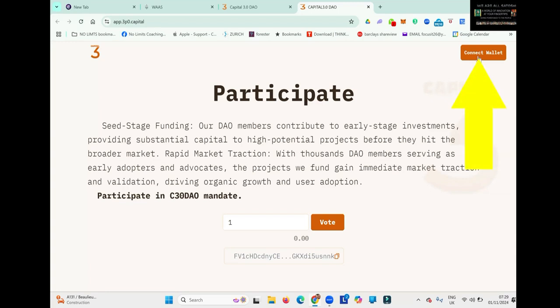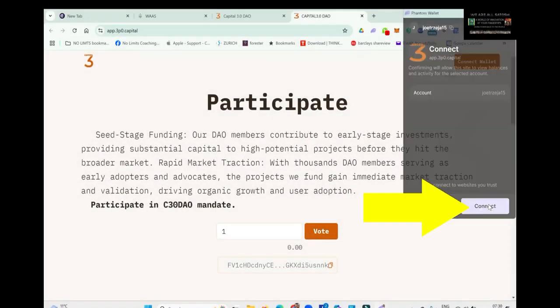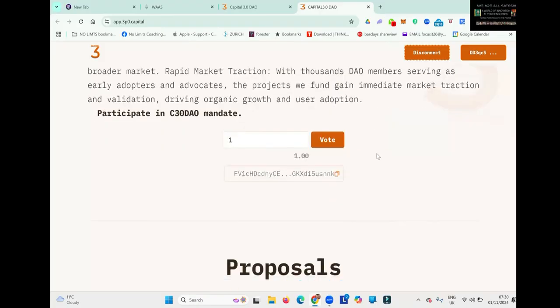Top right-hand corner, click Connect Wallet. You can see my Phantom Wallet has opened, so you log in and click Connect. Then if I open my wallet, you can see DD3Q — DD3Q — so you can see that you're connected. All you do now is click Vote.